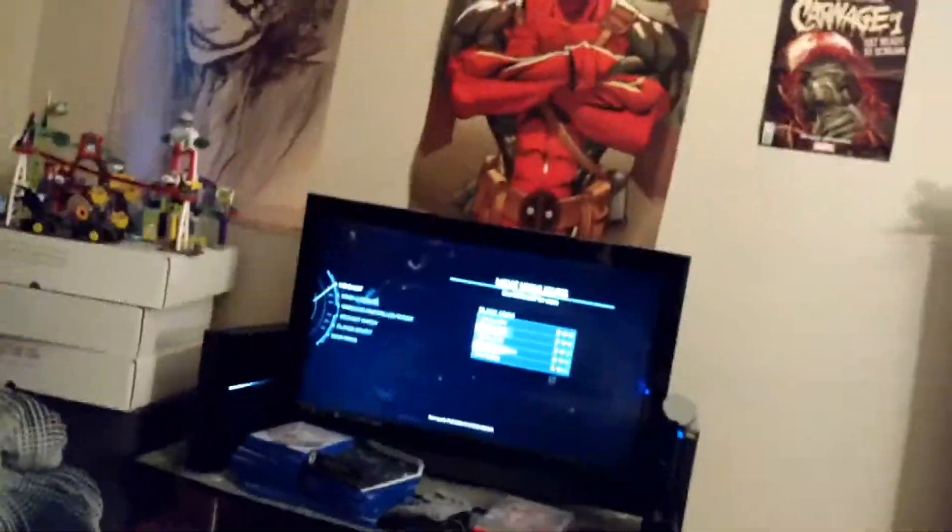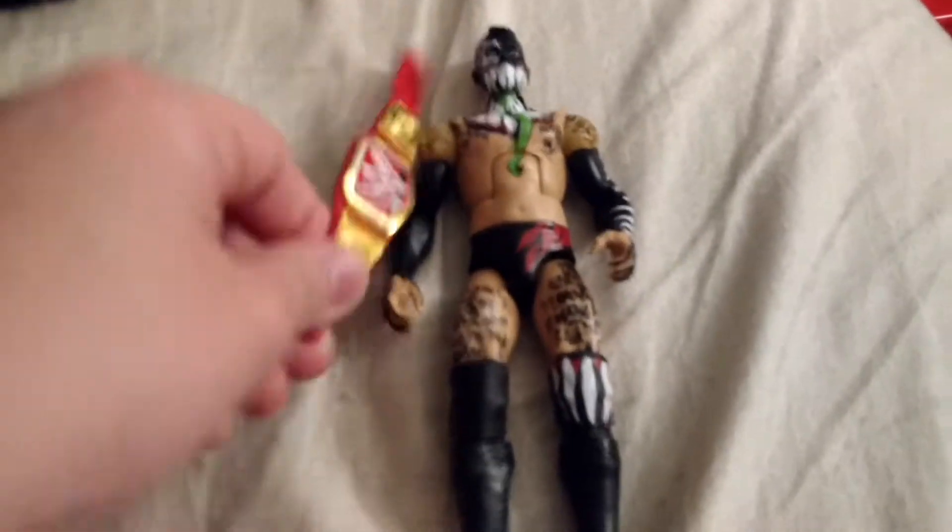Hey everyone, GMrex here and this is Tuesday Reviews Day. Today I decided to review two figures because yesterday was Memorial Day, and I figure it's two of the same guy so it's okay. I'm also playing some Injustice 2 — 2 seems to be the theme today, not intentional. I'm trying to play a little bit of this before Smackdown comes on. So today I decided to review the SummerSlam Finn Balor and the Ringside Exclusive Balor Club Finn Balor.